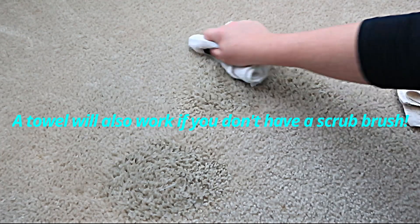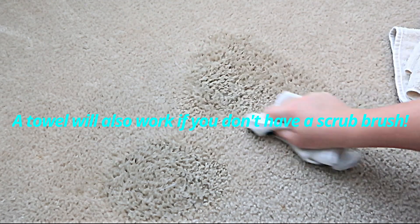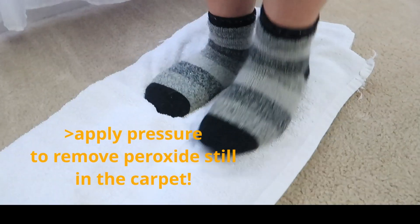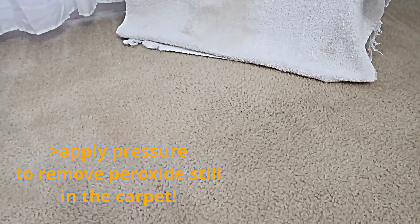If you don't have a scrub brush handy, no problem — just use a towel. When you're finished scrubbing, take a clean white towel and apply pressure to remove the peroxide that's still in your carpet. Then just let it air dry.